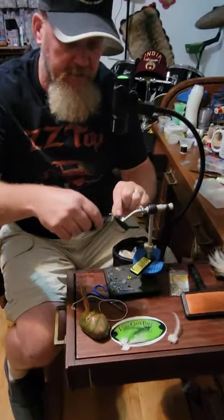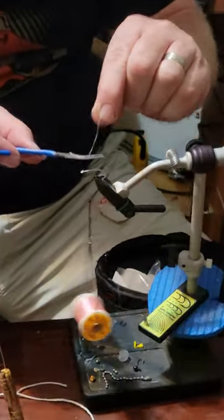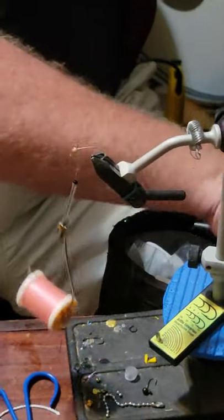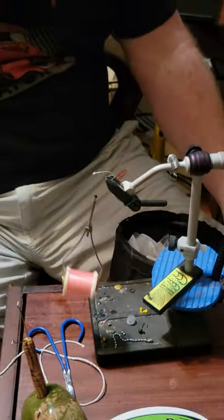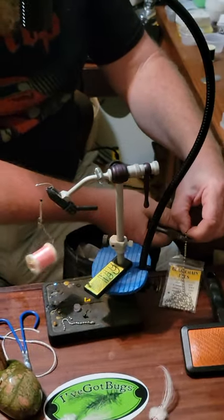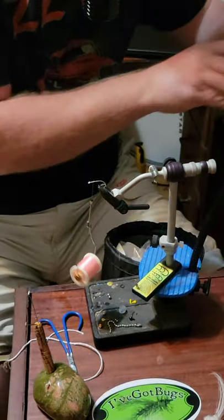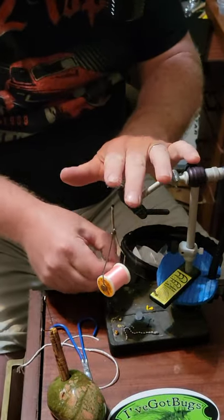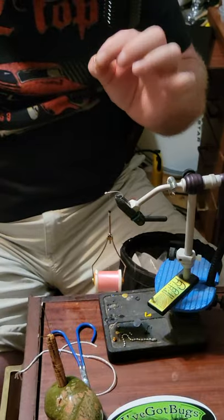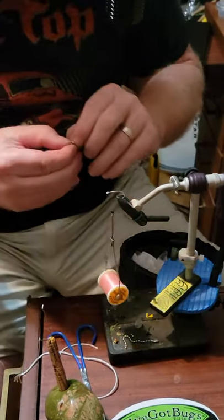The first thing we're going to do is tie these eyes on, so I'm going to set our thread in place. These are large bead chain eyes. If you're going to do much work with bead chains, get yourself a pair of little bitty dykes. We're going to tie everything on the top of the hook, and when the fly hits the water the weight of these big eyes are going to lay it down so it floats on the bottom.